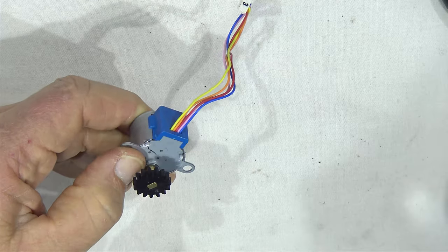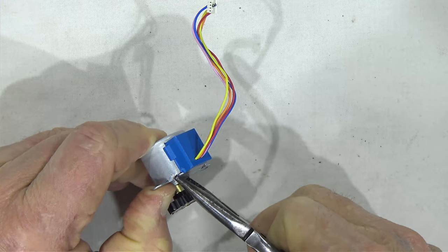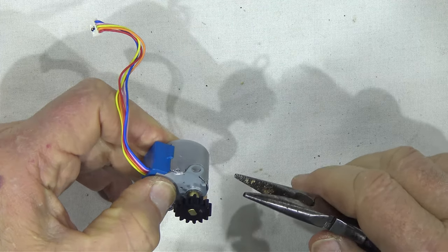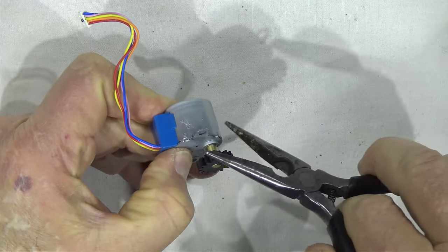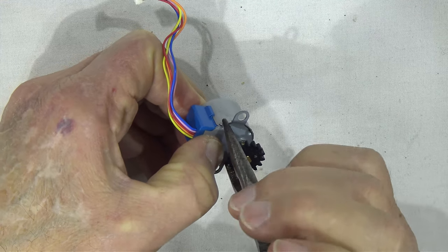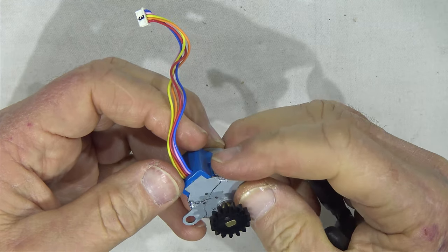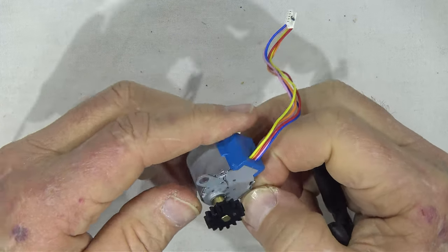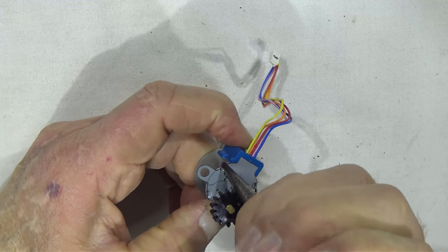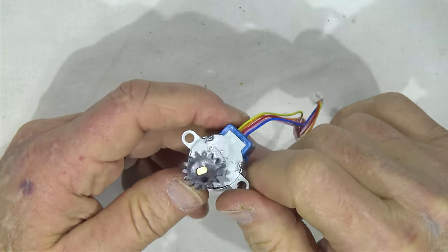És visszazárjuk ezeket a lemezeket. Hogy lehetne ezt normálisan visszazárni, hogy csináltam én az előbb? Így. Visszazárjuk ezeket a füleket. Jó, egyik az visszazárt rendesen, a másik az még nem annyira. Így. Hát látszik a szerelés, itt látszik a szerelés nyoma.